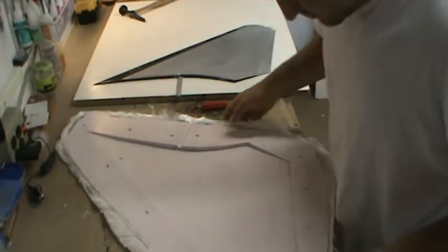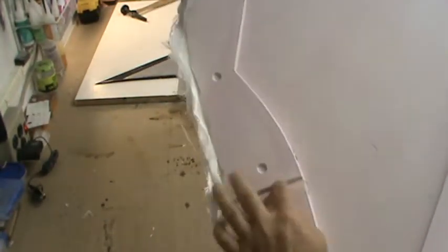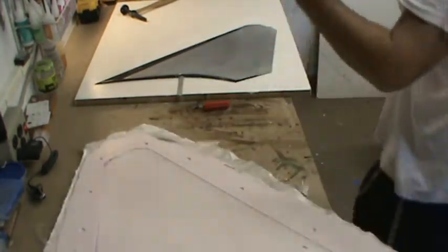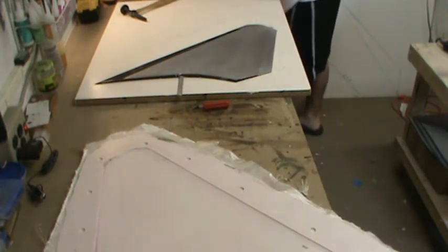There we have it — there's the stab mold. Let me get a good close-up for you guys. You can see we've got the antenna detail in it, all the panel lines are there, the one hatch at the root, and we've got the trough for the pivot shaft. There's half of it right there.